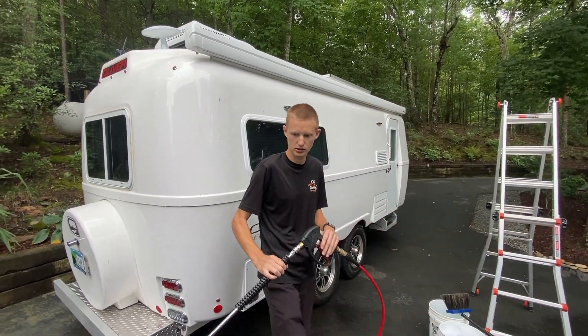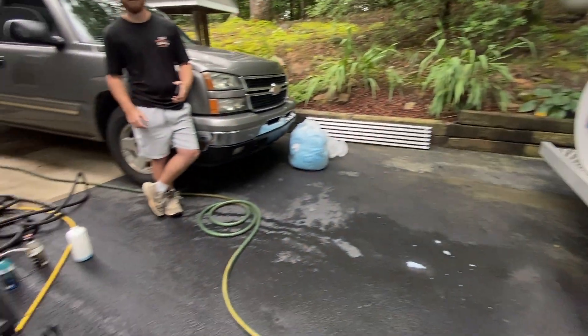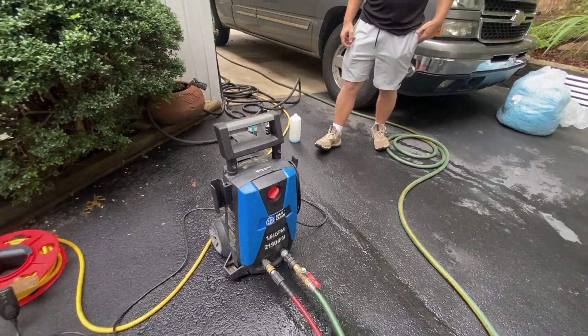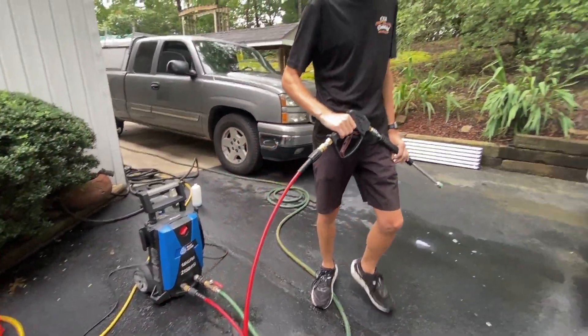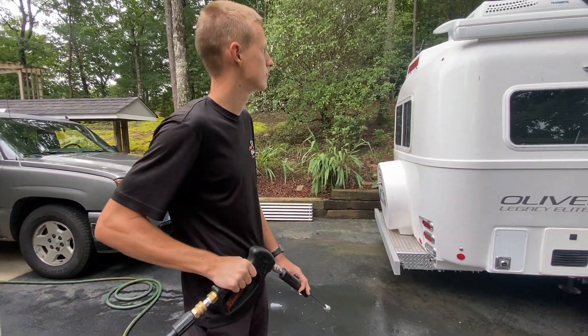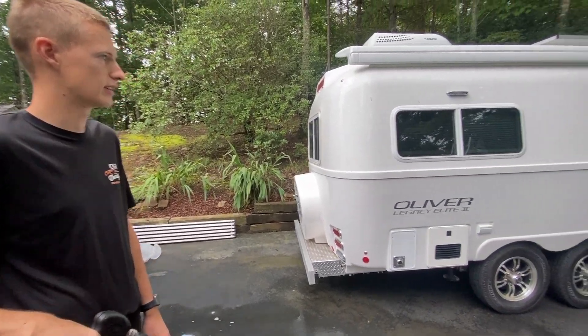Let's get started with the rinse. We're going to use our electric pressure washer here — that's all you need, you don't need a lot of pressure. Basically you just want something strong enough to blow all that dirt and debris off, so let's get started.